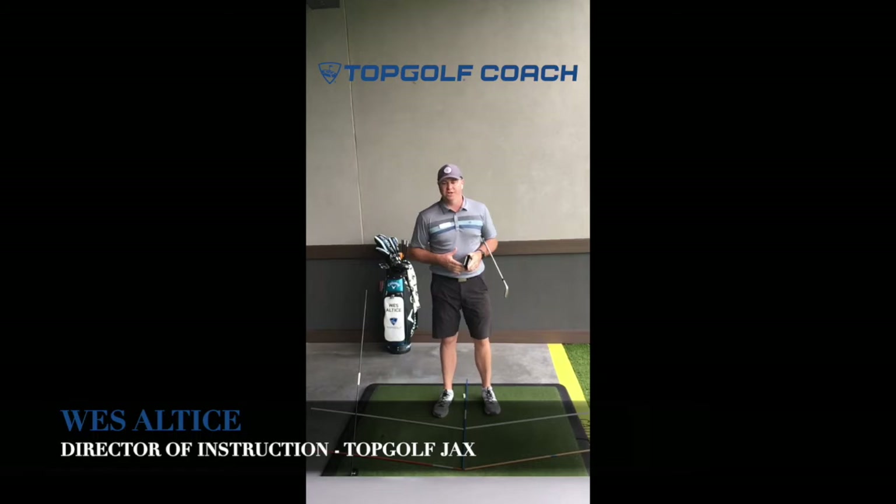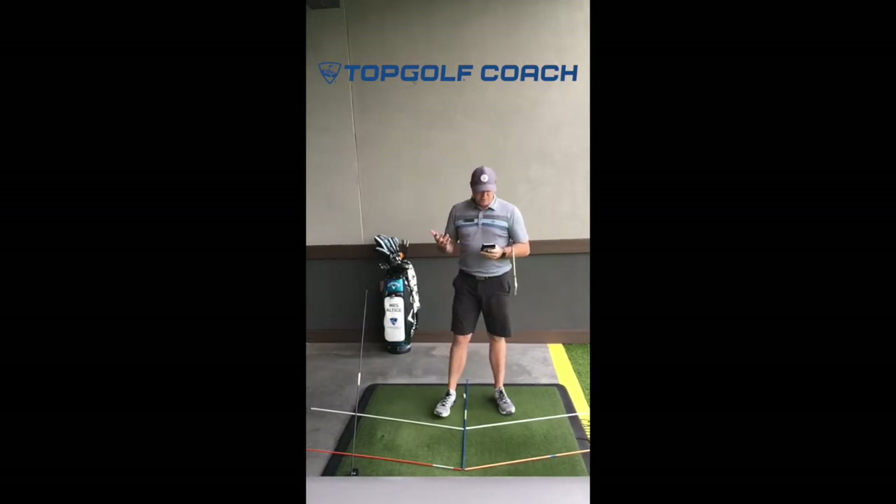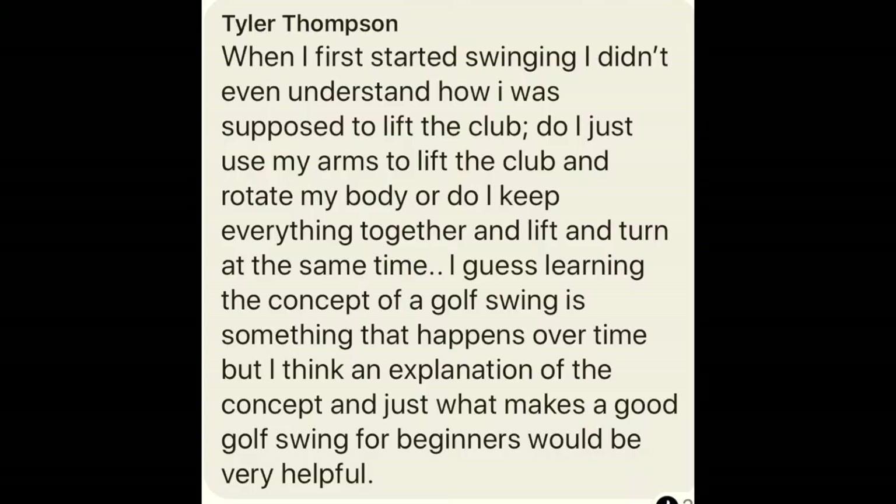My name is Wes Altas. I'm the Director of Instruction here, and about a week ago I sent out a notice on Workplace for any questions you guys may have had concerning the golf swing. The first question I got was from Tyler Thompson. He says: when I first started swinging, I didn't even understand how I was supposed to lift the club. Do I just use my arms to lift the club and rotate my body, or do I keep everything together and lift and turn at the same time? Learning the concept of a golf swing happens over time, but an explanation of what makes a good golf swing for beginners would be very helpful.